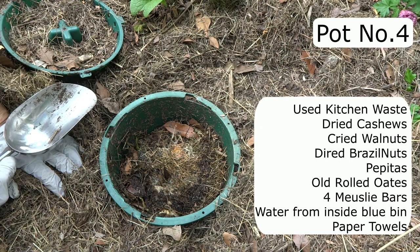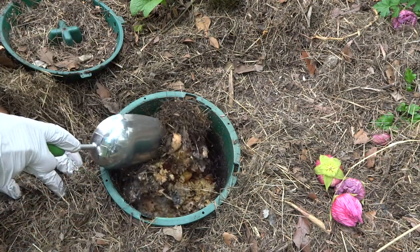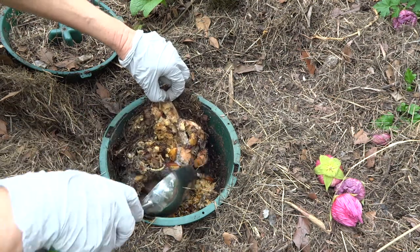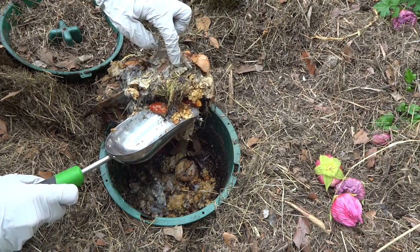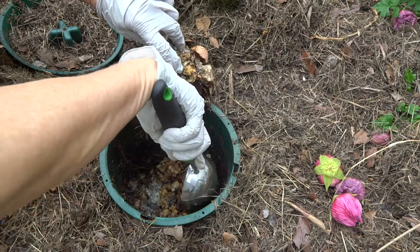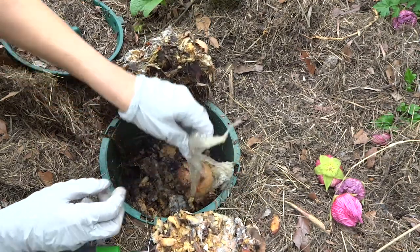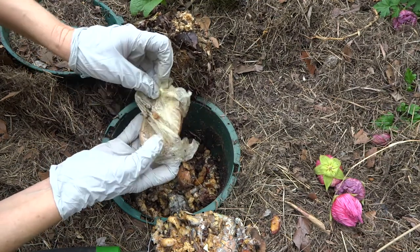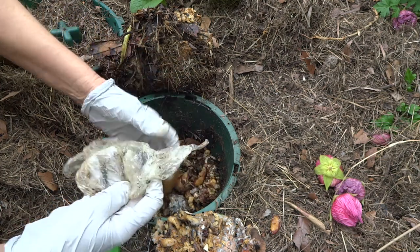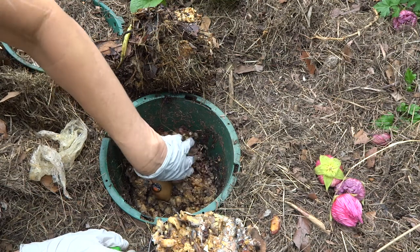This pot is full of ants, which is really interesting — something I've never noticed before with my pots. This was all the muesli bars and a bit of paper towel, plus some kitchen waste. You can see it's started to go moldy, and the kitchen waste had some water in it. It's very warm in there — probably a bit too hot for the soldier flies. That heat and mold is the start of the decomposition process. I'll also remove this plastic bag with a lemon in it.